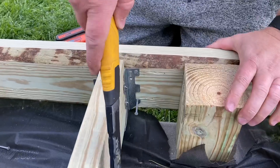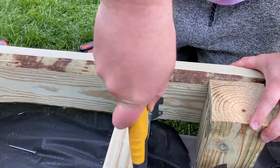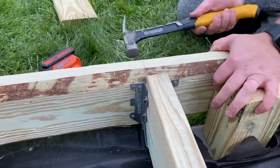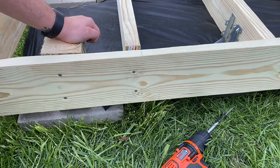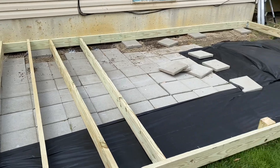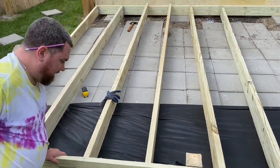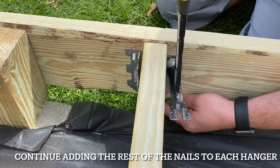Now you can start attaching your joists. We started by putting in the joist first, attaching the joist hanger underneath it, and then nailing it in. We also secured it to the front of the frame with just two nails. This was not shown, but you do want to make sure you cross check and keep everything level as you go — we had to remove some pavers because it was making things a little unlevel.